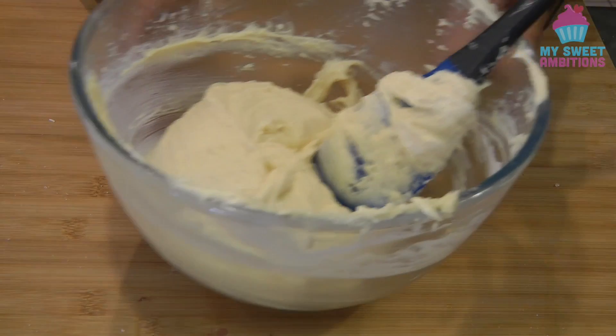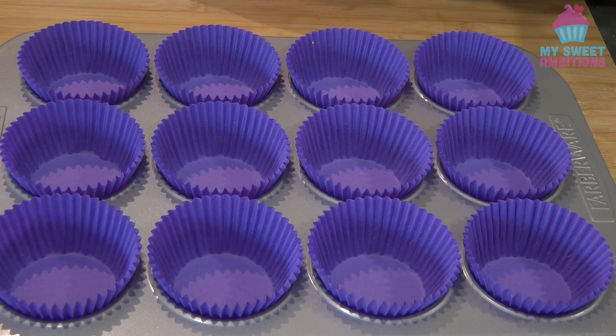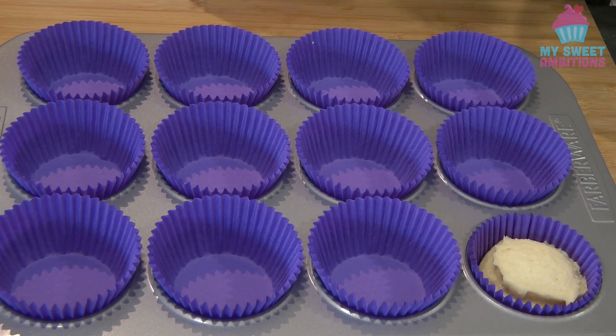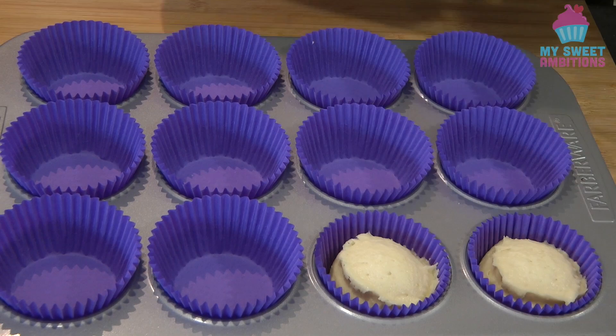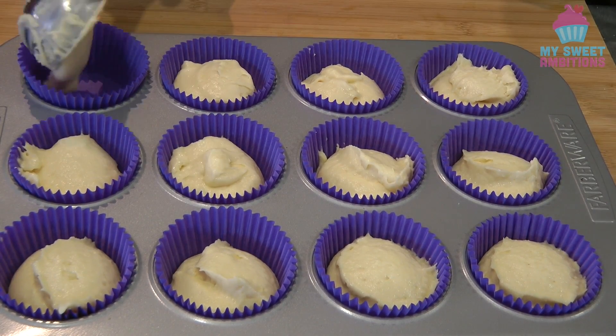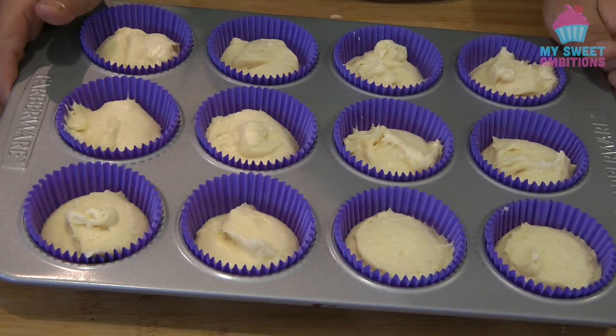So this is now ready. I've got a cupcake pan lined with cupcake liners. I'm putting the batter about three quarters of the way full. We will bake this in a preheated oven at 180 degrees Celsius for about 20 to 25 minutes, or until when you insert a skewer in the middle and it comes out clean.